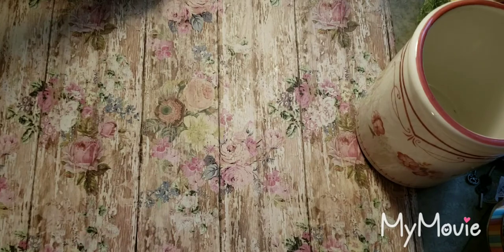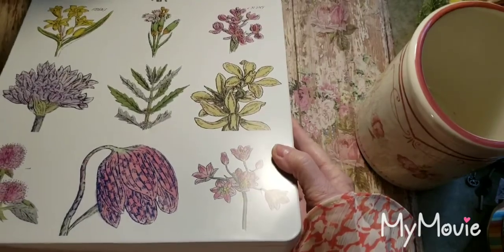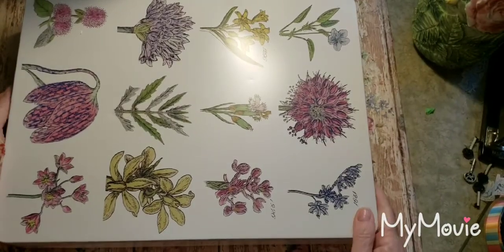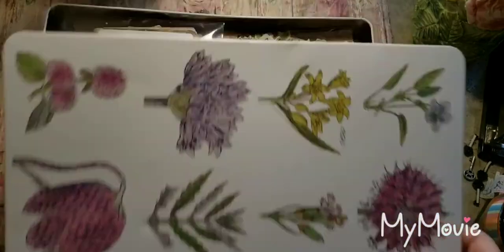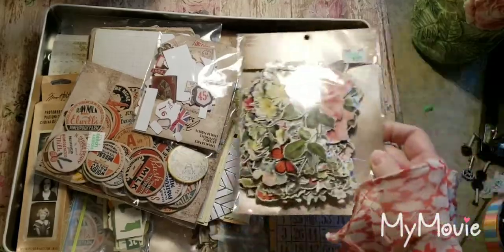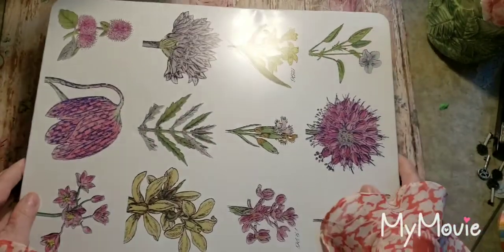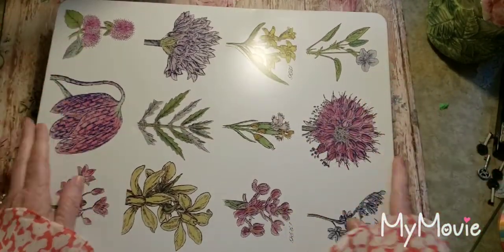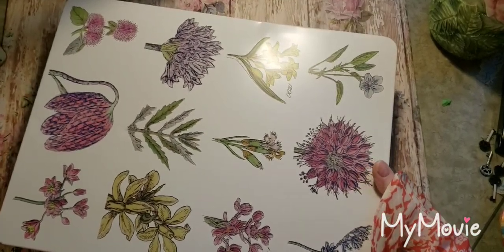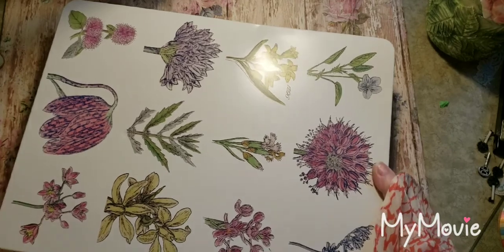As far as decorating — I got this a while ago, I don't know if I showed this or not — it was a Crabtree and Evelyn tin box, and I liked it for these flowers. And what I'm putting in it is my Tim Holtz ephemera in here. So that's what I have in this box that I'm repurposing.